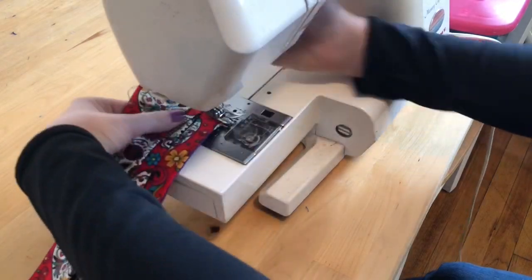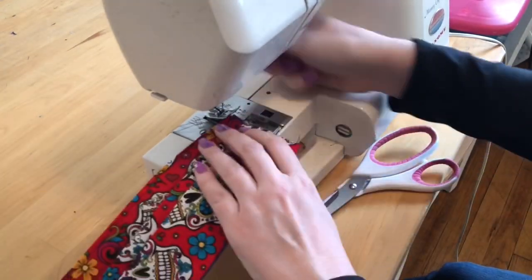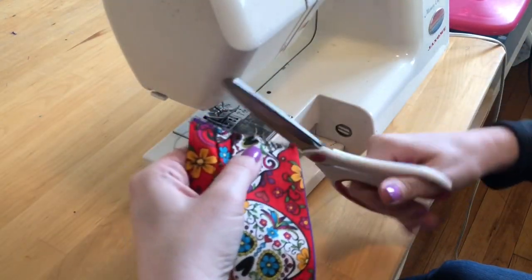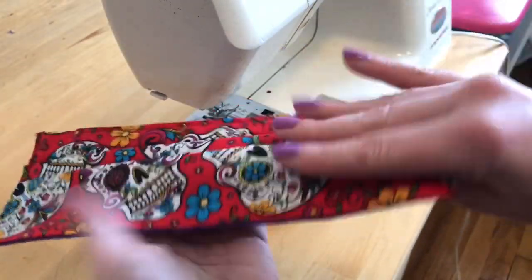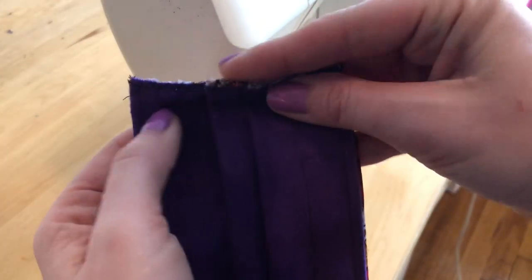Not everyone will need this step, but I like to apply a basting stitch to each end after the pleats have been pressed in place to make sure they don't move when I go to apply the elastic. This is what your mask should look like at this point. Both ends should be zigzagged, all extra threads should be clipped, and you should have two deep pleats pressed into place.